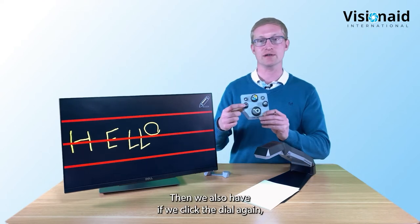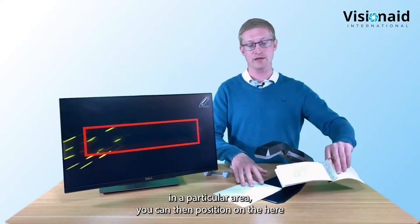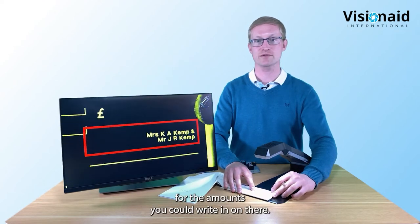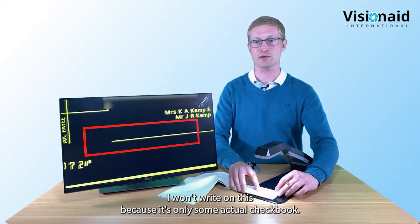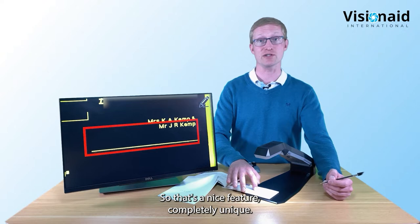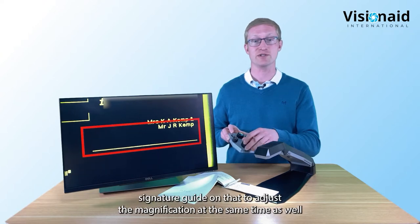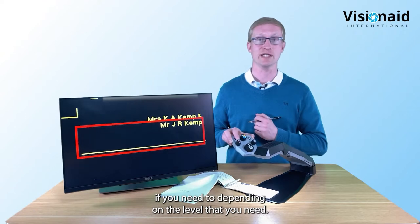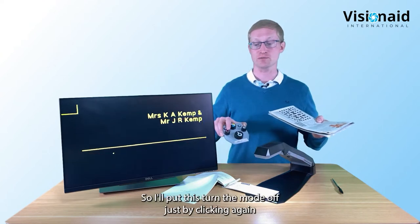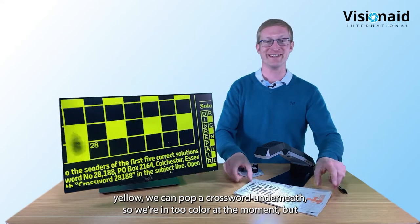Clicking the dial again enters a signature box mode. If you have a checkbook where you need to write in a particular area, you can position it under the camera for the amounts field and then the signature line below, making sure you get your signature in the right area. You can also change the size of the signature guide by rotating the dial. Now let's look at writing underneath a crossword.